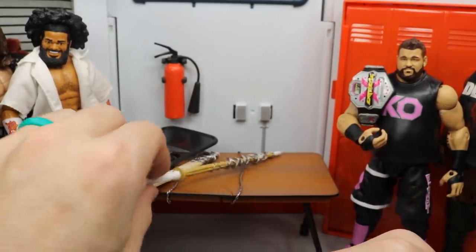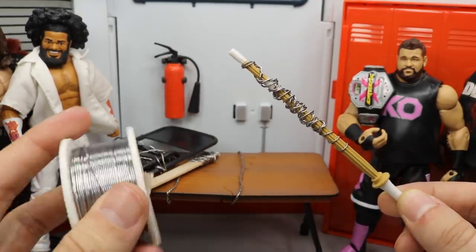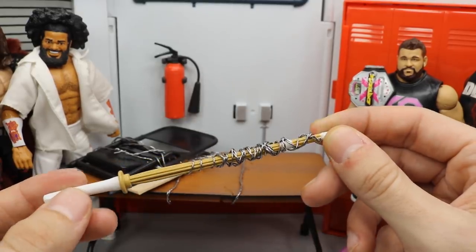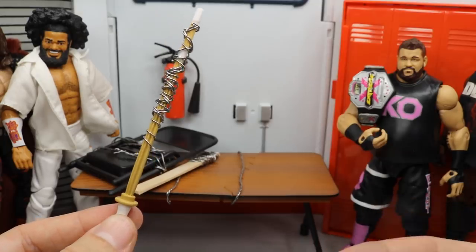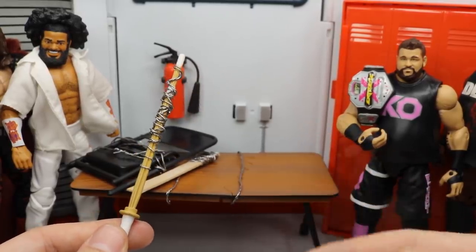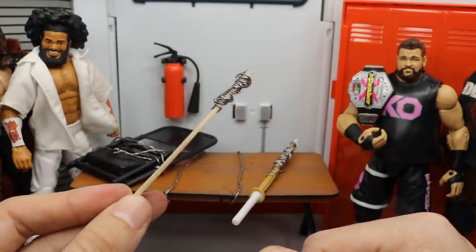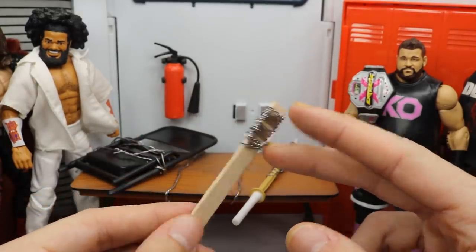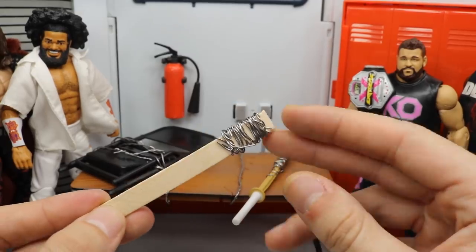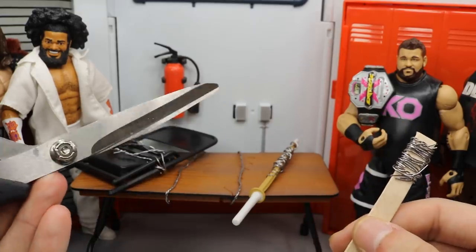I'm going to show off these weapons. The first one is this kendo stick wrapped in barbed wire — you guys can see I took my soldering wire, cut it to size, and wrapped it up. I'll show you exactly how later in the video. Next, we have a barbed wire 2x4. This is completely custom — not a Mattel weapon. I took a popsicle stick, chopped the ends off, and wrapped it with soldering wire. You can get popsicle sticks for about a dollar or two at Hobby Lobby or Walmart.